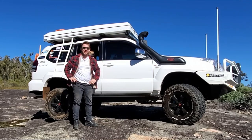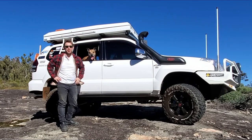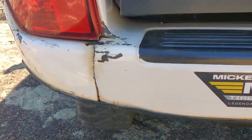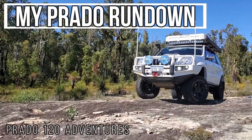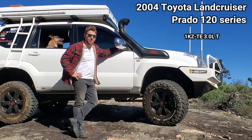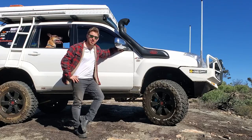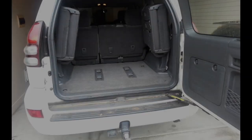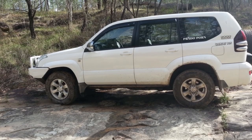G'day guys, welcome back to another episode of Prado 120 Adventures. This episode is a really special one I've been looking forward to making — I know a few of you have been looking forward to seeing it too. I'm going to be doing a full rundown on everything that's happening with the Prado. This is my 2004 Toyota Land Cruiser Prado 120 series, it has a 1KZ-TE 3 litre turbo diesel engine and full-time four-wheel drive. I picked this car up seven years ago when it had 300,000 km's — it was only used to travel between major cities on long highway runs. I've since put it to 470-something thousand km's.